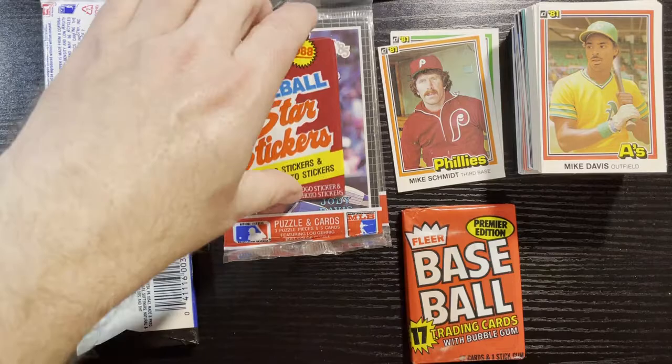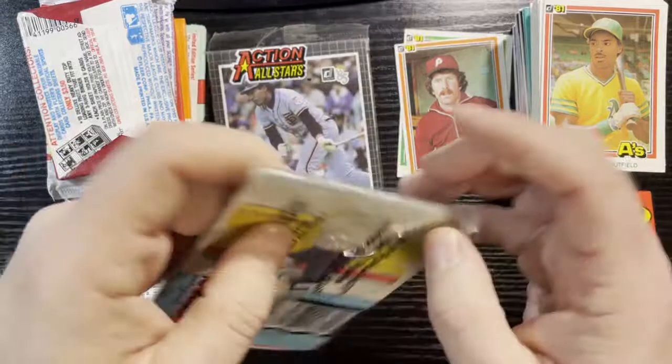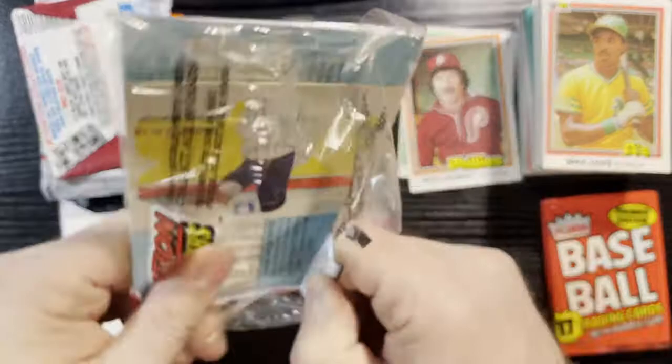88 Fleer Stars and Stickers, and I think these are 85 Dunruss action packs — there's not much value in them. Let's open those up first. Let's have some fun because I'm dying here. I just died a little bit inside.